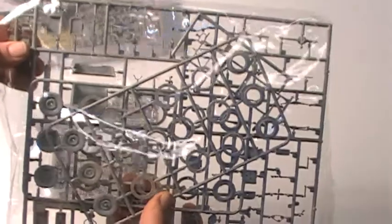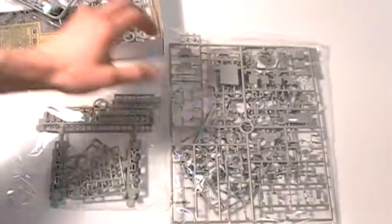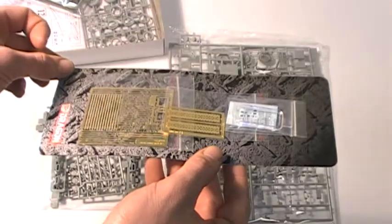Well defined seat with realistic cloth pattern. Compartment side rendered with rivets and fine extra detail. Detachable jerry cans with photo etched racks. Newly produced and well defined wheels with authentic tyre pattern.